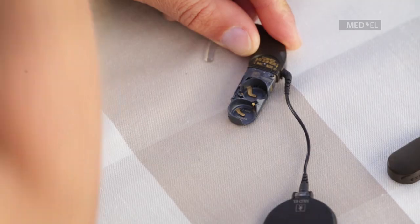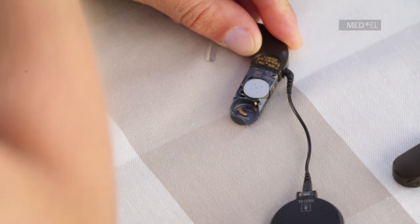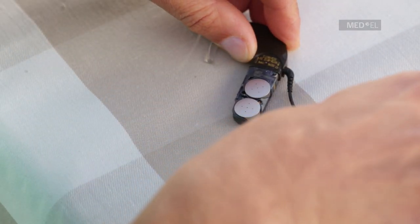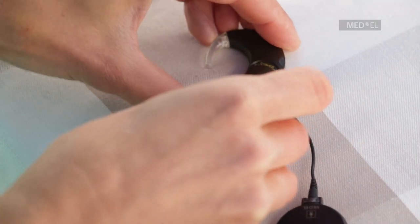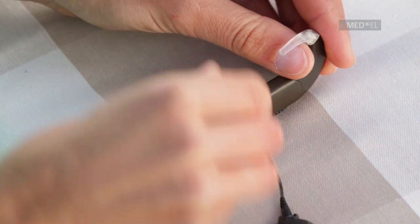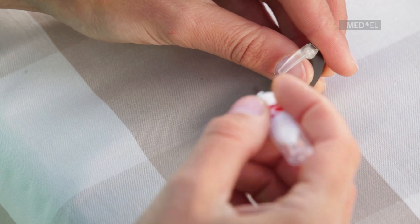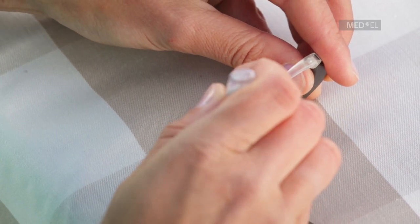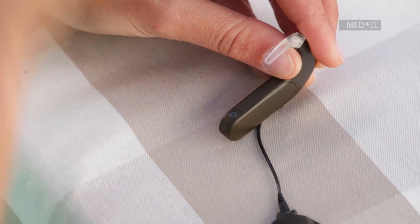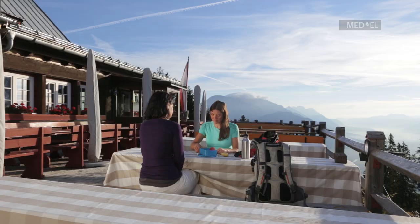Insert the batteries into the battery pack frame with the positive poles facing out. Slide the battery pack cover over the battery pack frame and be careful not to use excessive force. The air inlets of the battery pack cover should be on the same side as the coil cable socket of the control unit. Sonnet is now ready to use.